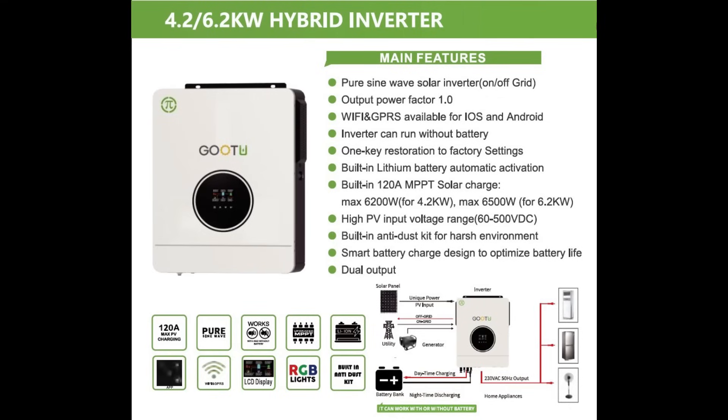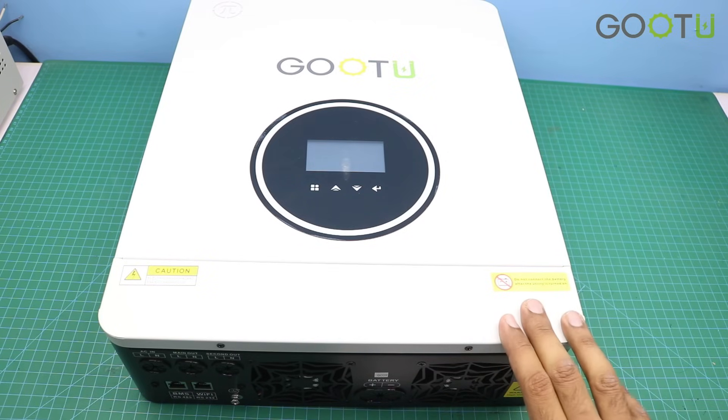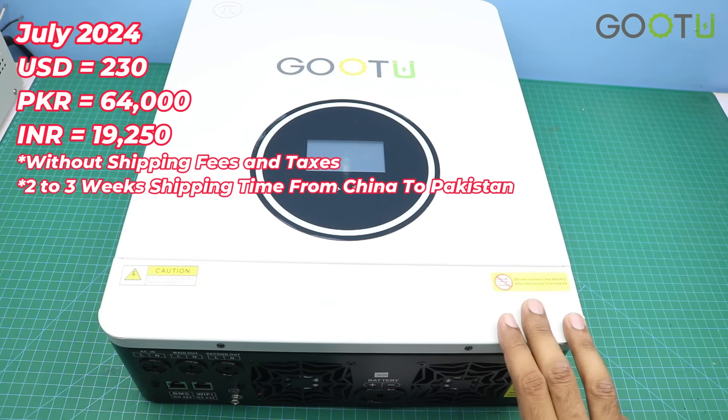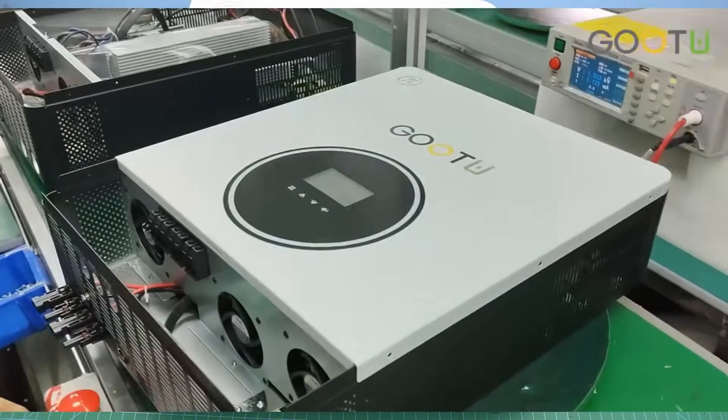Here are the main features of this inverter. The output is pure sine wave. The best thing about this inverter is that you can use it with battery and without battery — so if you don't want to spend on batteries you can simply run this inverter with PV input only. As for the price, in July 2024 this inverter is around 230 US dollars, and shipping charges will vary according to your country and location.